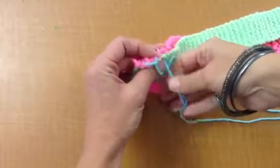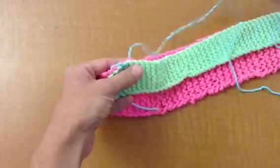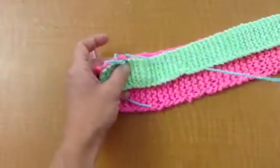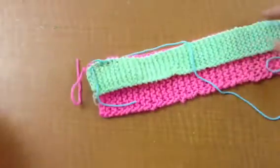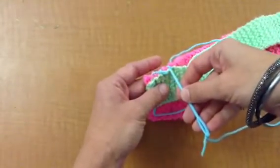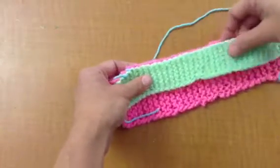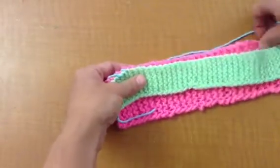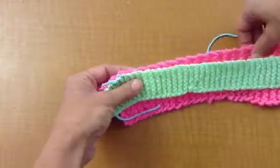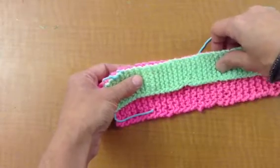You'll continue doing this, making sure you're going through both layers of the yarn until you reach the other side. Make sure you're about a half inch apart in the width and that the strips are lined up. One thing you do not want to do is pull on the yarn as you go. If you pull on one side and not the other, when you get to the end you're going to end up with the yarn ends being uneven in length.